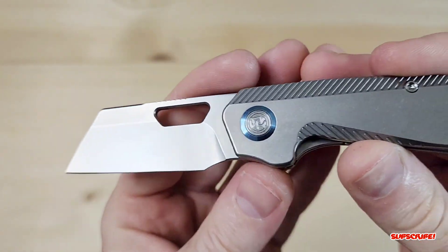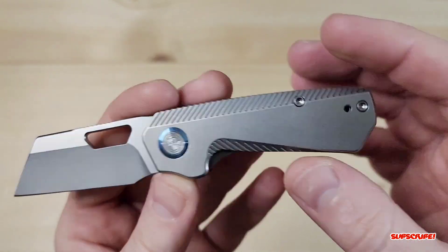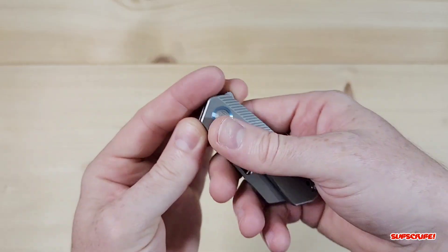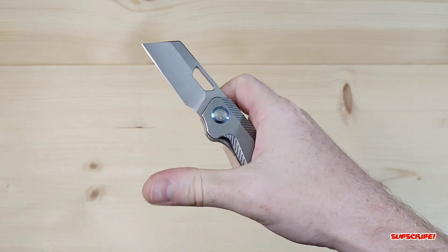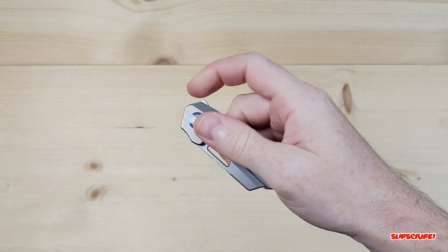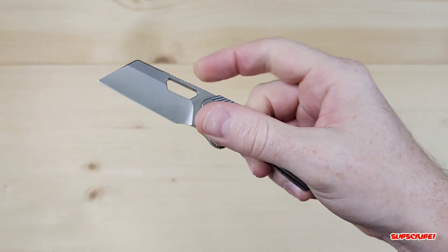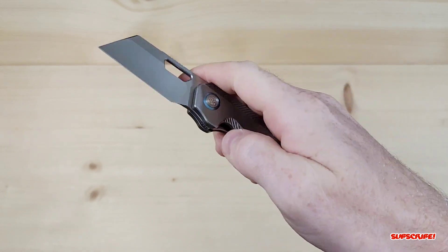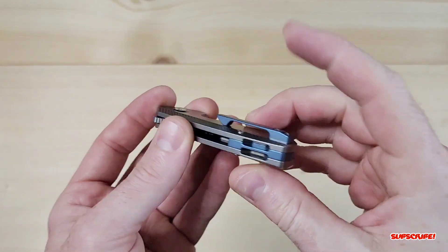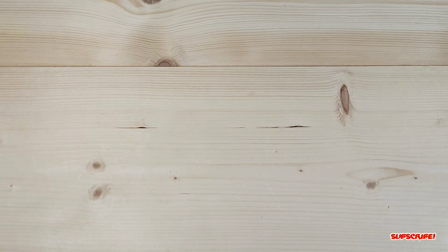I do like the stonewash on the blade — I'm a big fan of stonewash blades, I pretty much do that to all my blades. Nice stonewash on the titanium as well. Really smooth spidey flick, no problem; thumb flick, no problem. The flipper tab works really really well and the acoustics are really really nice on this for how small it is — it definitely makes a big sound.